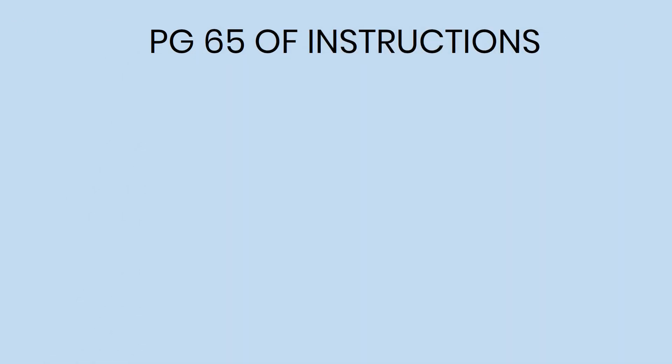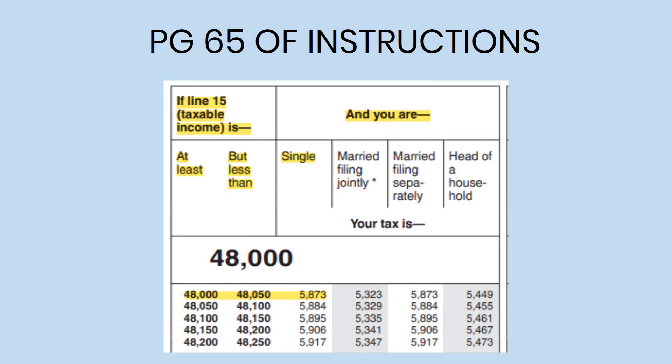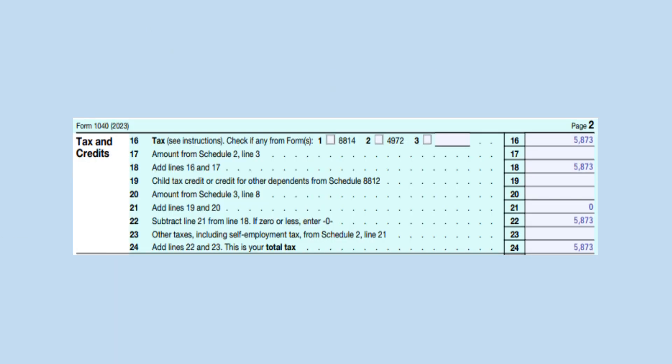Next we will calculate your tax with the tax tables beginning on page 65 of the form 1040 instructions. Since your taxable income is at least $48,000 but less than $48,050 and you are single, your tax is $5,873. Place the amount on lines 16, 18, 22, and 24 as you have no other taxes or credits.